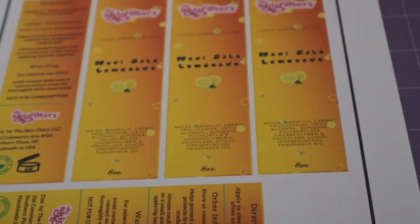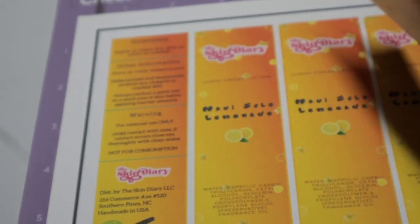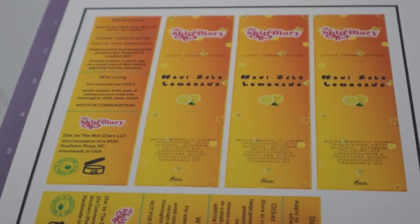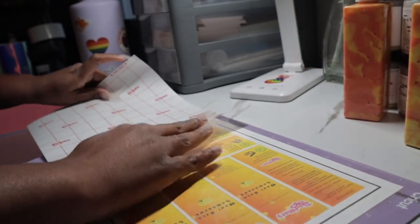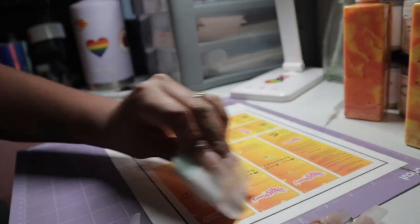About an hour later — I realized the labels I printed out, if you can guess the difference, yeah, they're too small. So I went ahead and printed out bigger ones, and now we're about to run these through the Cricut. This one went on really perfect, did exactly what I needed.